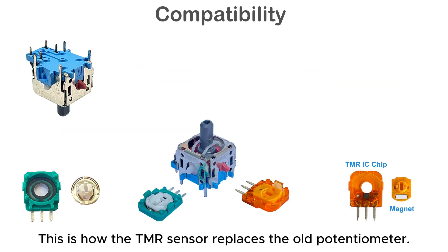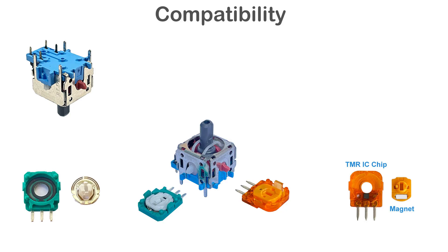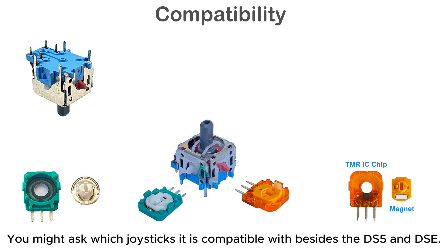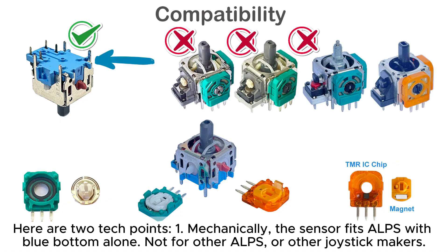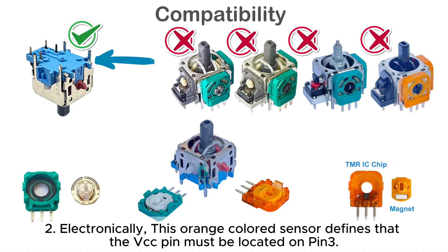This is how the Team ER sensor replaces the old potentiometer. Here are two technical compatibility points. First, mechanically, the sensor fits ALPS with blue bottom only — not for other ALPS or other joystick makers. Second, electronically, this orange colored sensor requires that the VC pin must be located on pin 3.